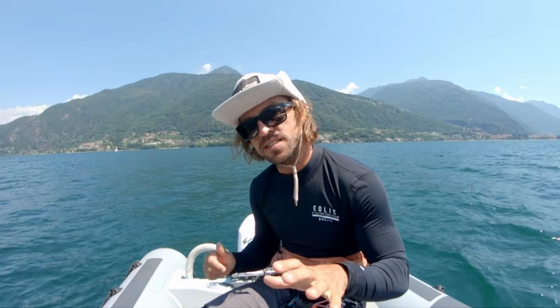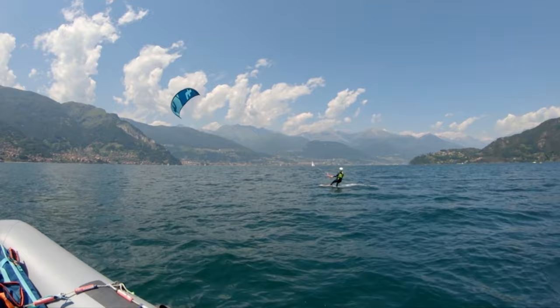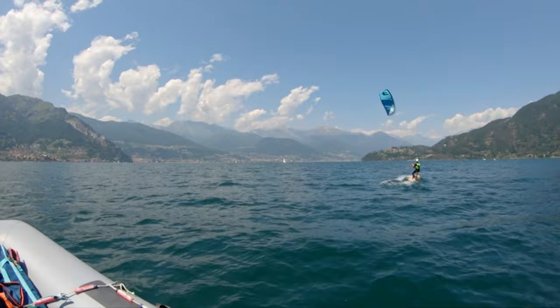All you gotta do is sit down — the first ten times, just for five seconds. You sit down for four, three, two, one, pull the bar, go the other way. The next ten times you do three seconds. The next ten times we're gonna do one second, and that's almost a touch and go — basically by the time the kite arrives to 12, you feel yourself sitting down, you touch the water, you pull the bar, and go the other way.